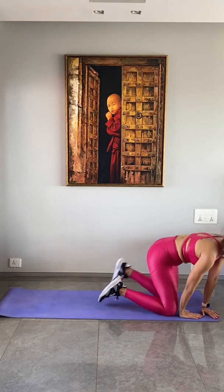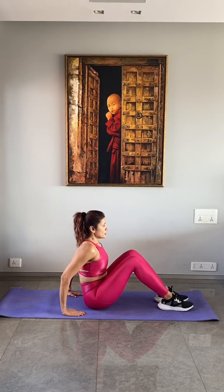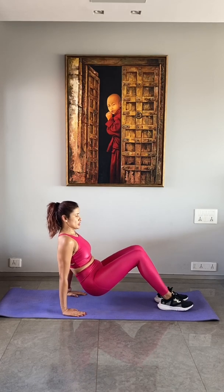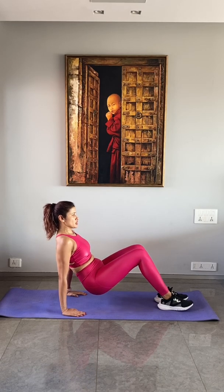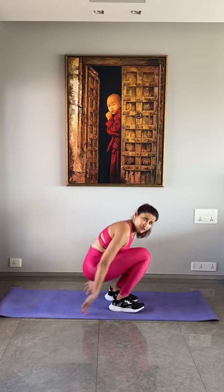Then we go for tricep dips on the floor. Sit on the floor and get your hands behind you — preferably with your fingers pointing towards your feet. If that's uncomfortable for your wrists, let your fingers point outwards. Straighten your elbows to hover your glutes off the floor, then bend your elbows and straighten. Don't just move your body forward and back — make sure you bend your elbows and straighten up. Do this for about 15 repetitions, working your triceps the whole time.